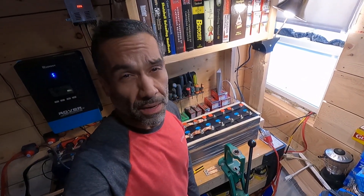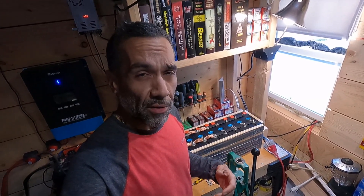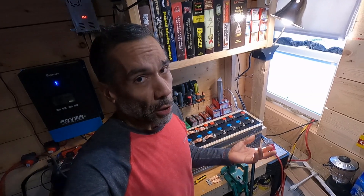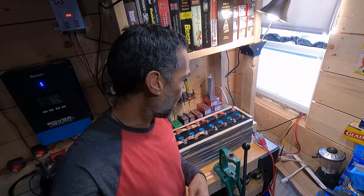So the main benefit of top balancing your battery cells is that you're starting them all off on the same foot. And that's really great when you're putting them together in series in an array. You want to make sure that they're all at the same voltage level, and that's really important when you're starting off with a lithium battery set.